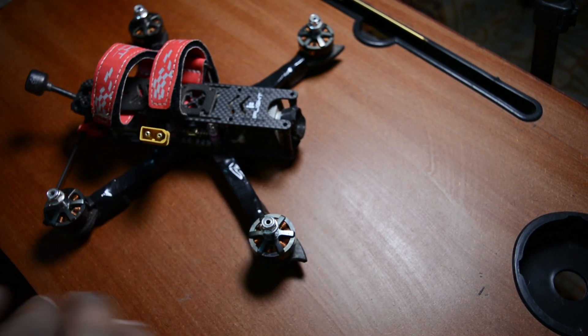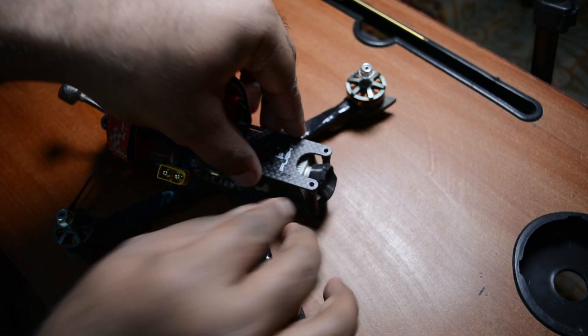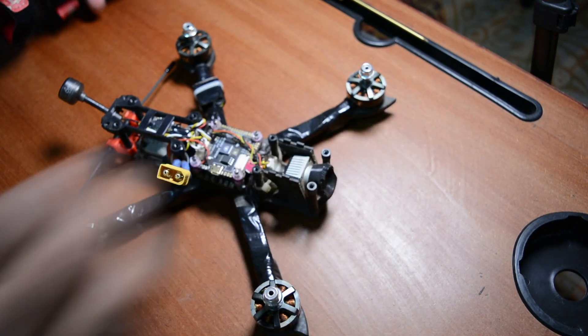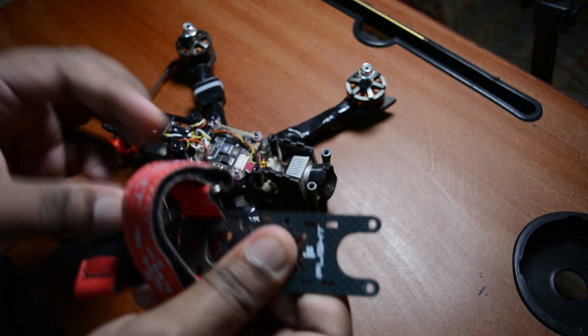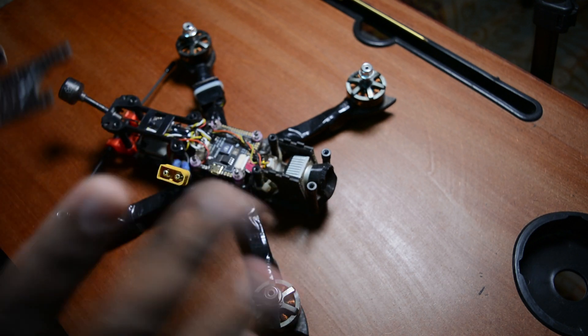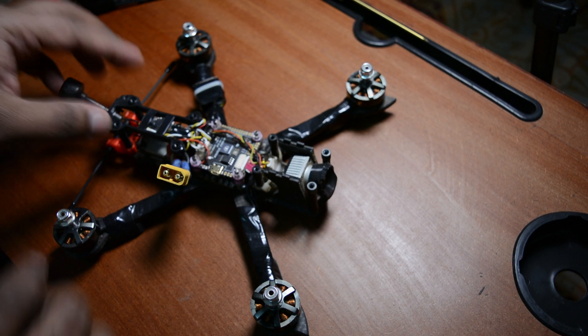Let's check the parts here. There are four motors total. This is the top plate - it is carbon fiber. Carbon fiber is stronger. It can handle crashes better most of the time.